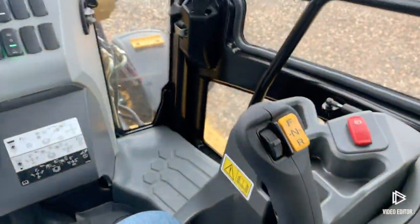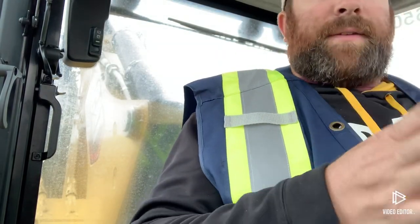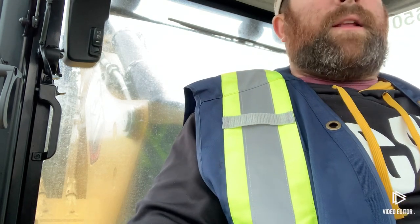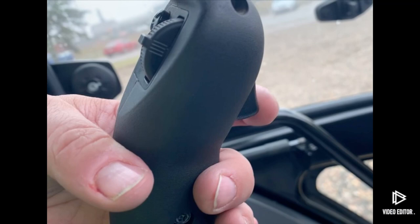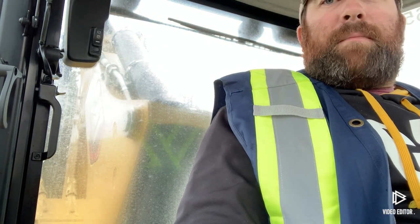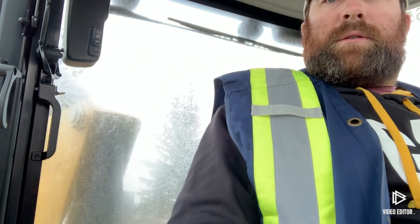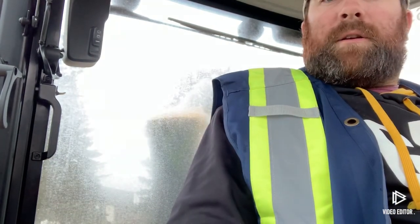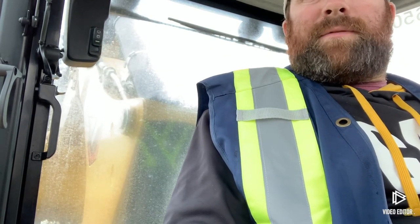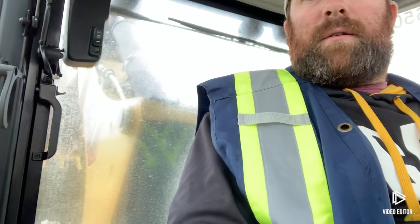I'll demonstrate this now — I'm still facing the loader. When I enable that dual mode switch and press and hold the trigger on the back of the left hand joystick, you'll be able to see just by watching behind me that I am running my backhoe control while facing forward. So if I need to make any adjustments to my backhoe while I'm facing the loader, I can do it all while facing forward. As long as I've got the trigger held and the dual mode switch enabled, I can function the entire backhoe while facing forward.